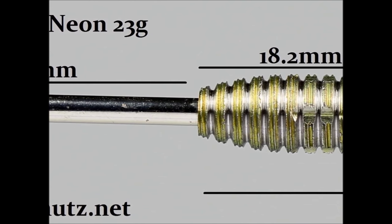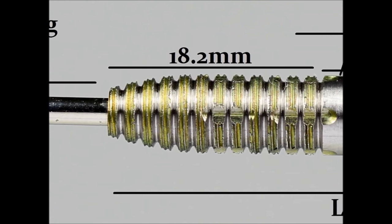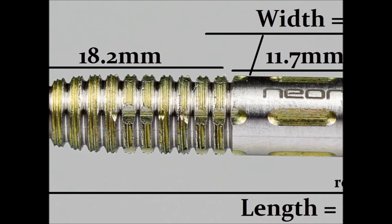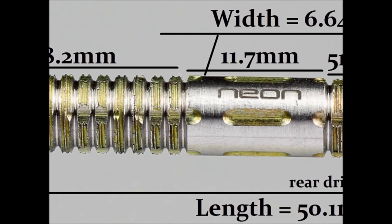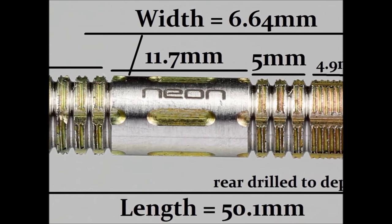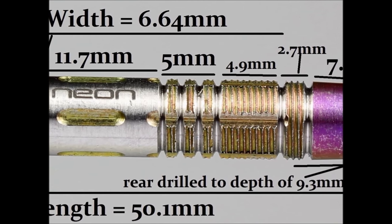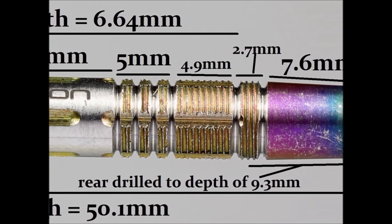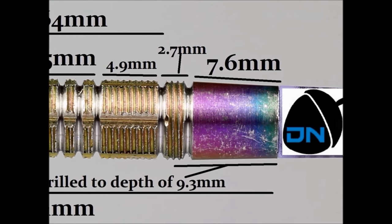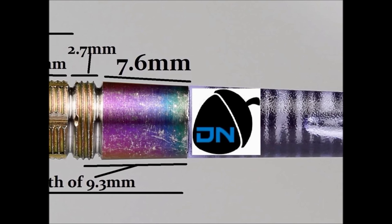That front section is 18.2mm wide and then you've got a mostly smooth section in the middle with the Neon and Unicorn names, and some grooves from the lateral groove that runs along the barrel so there's a little bit of grip there — that's 11.7mm wide. Then you've got more of the thin rings with the LP finish and that's 5mm wide, then a solid section of LP finish grip at 4.9mm, and then a single slightly bigger ring of LP finish, including the grooves, that's 2.7mm wide, and then it's smooth to the end of the barrel for 7.6mm.